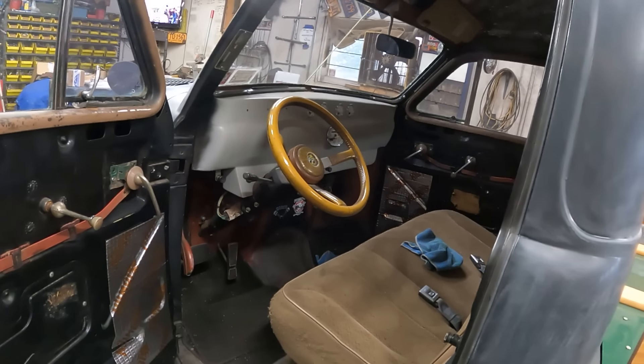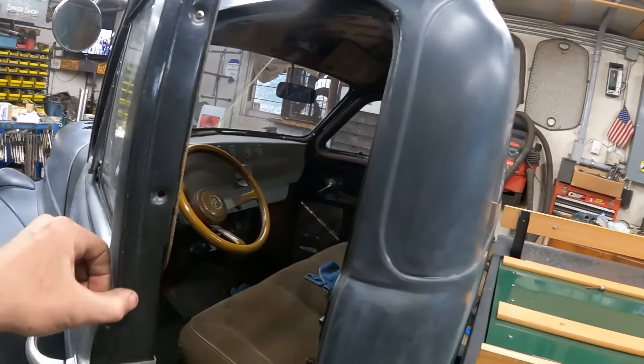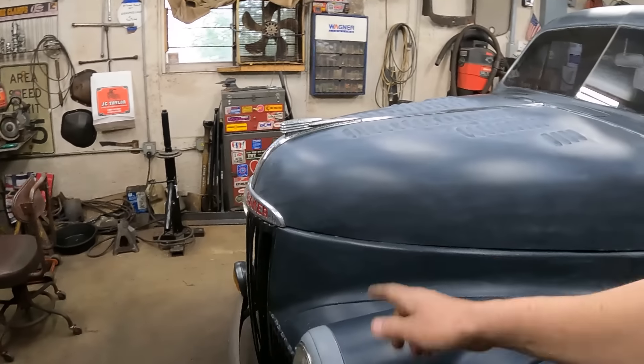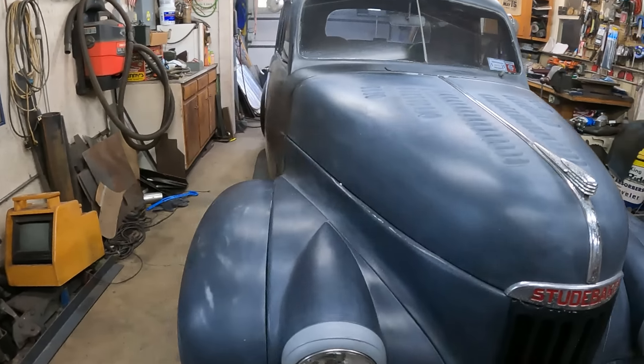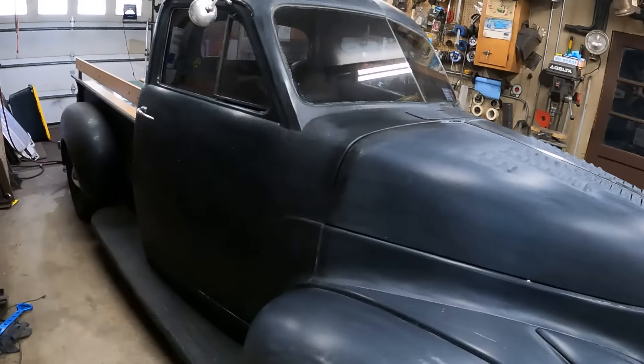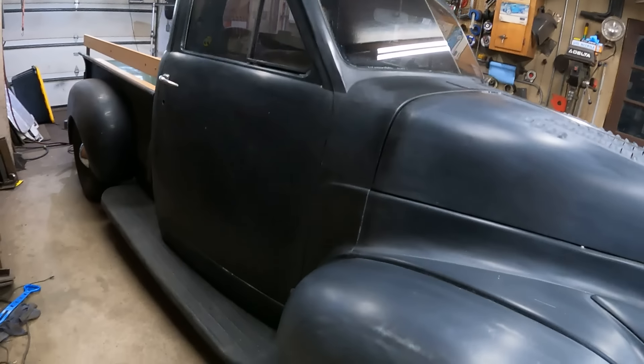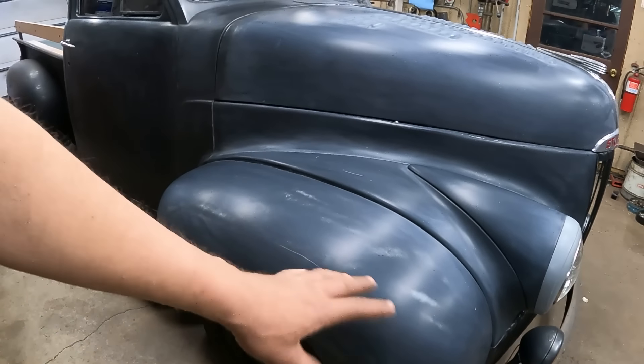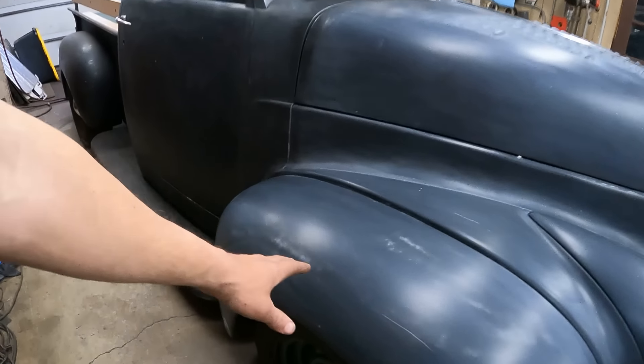I'm ready to shoot this thing. I'm going to very minimally mask it — mask the trim real fast, mask the headlights, mask the glass, and we're just going to fog it. It's just got to be black. It ain't got to be perfect. You can see how thin this got here — I scuffed it, this was just Scotch-Brite.